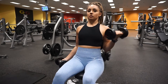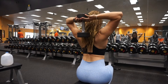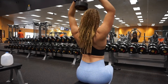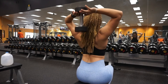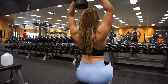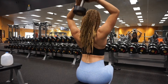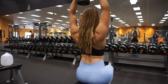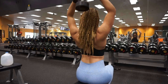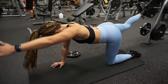For the overhead tricep extension, hold the dumbbell with both hands together like a triangle. Start high with the dumbbell above your head, lower it behind your head and stop when your hands are near the back of your neck, then push back up and flex the triceps. Really focus on flexing the triceps when doing this workout.